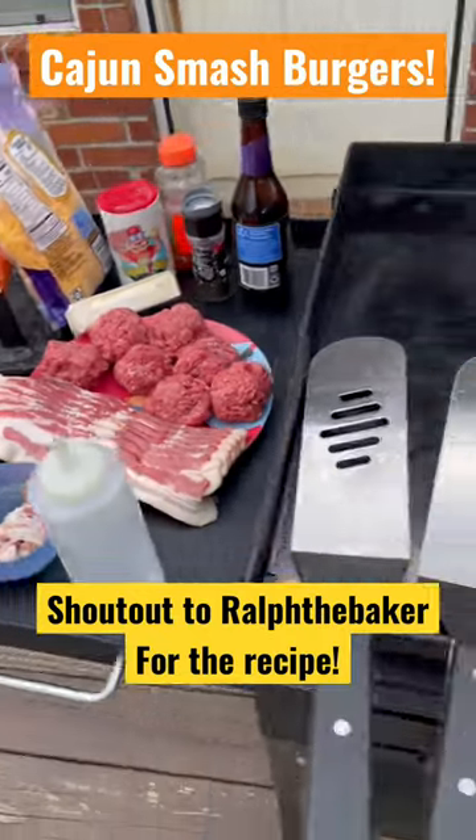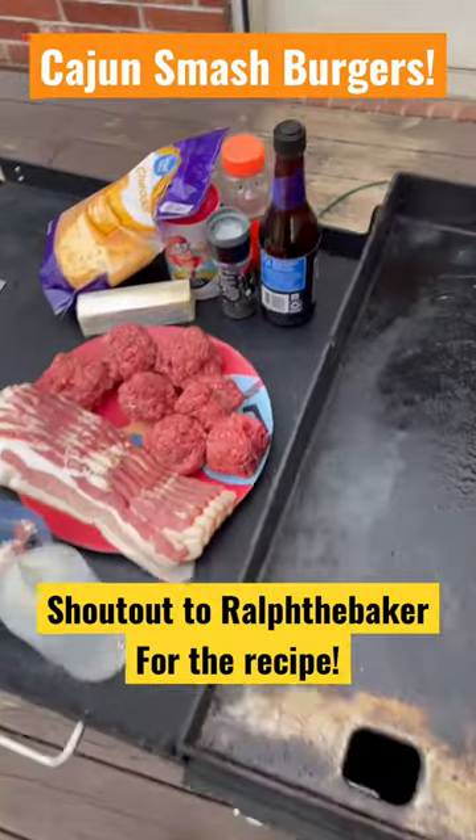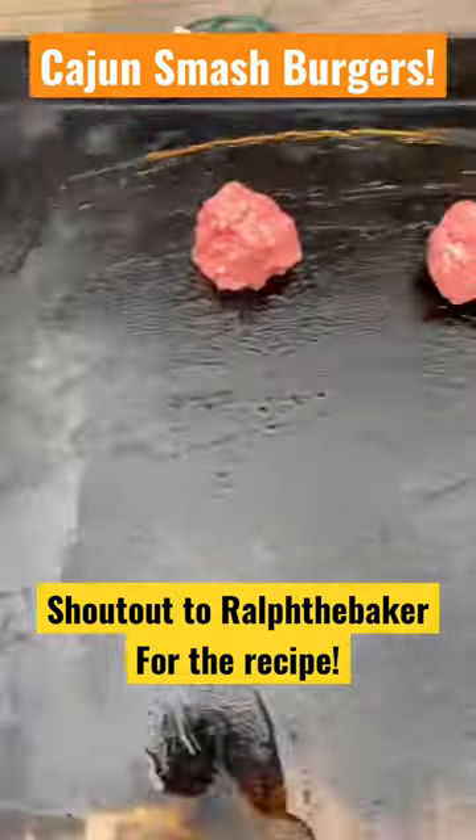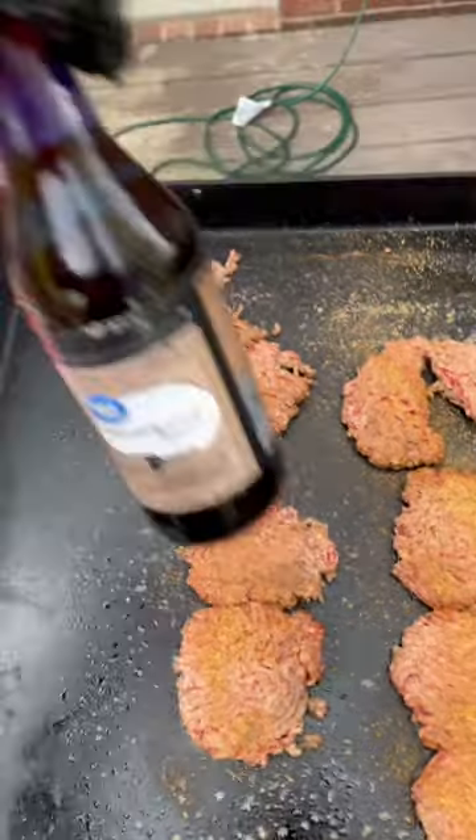All right y'all, time to make Cajun Smash Burgers on the griddle. First thing to do is get these burgers on. Cajun seasoning, black pepper, and some dougie sauce too.